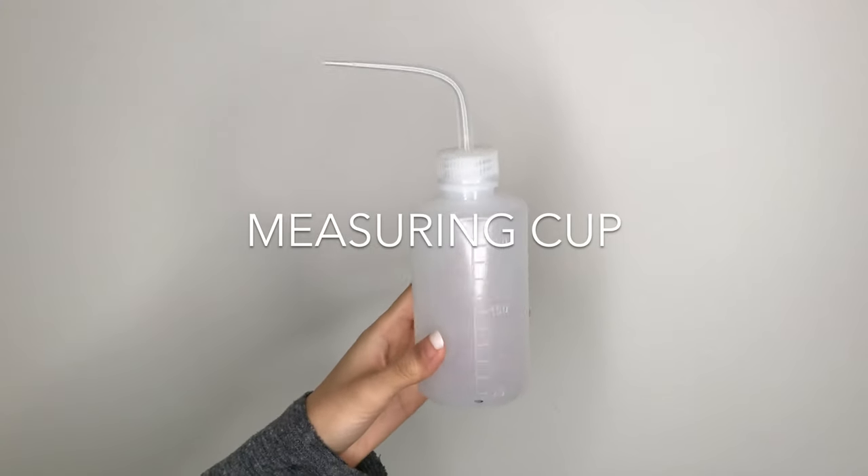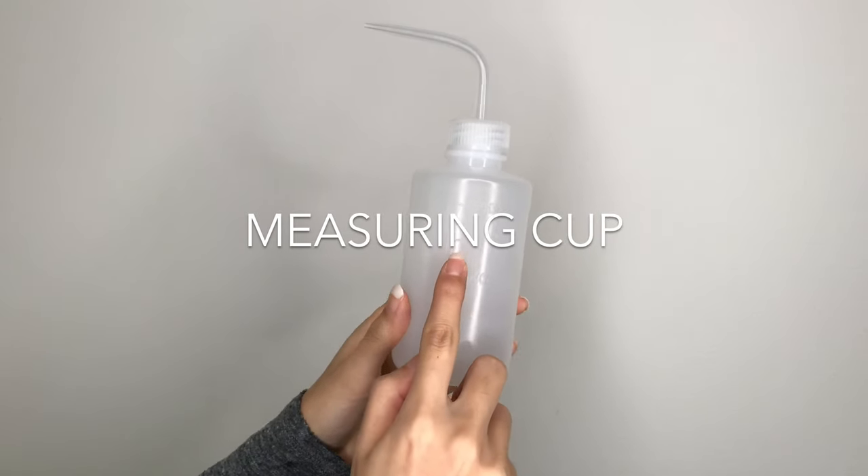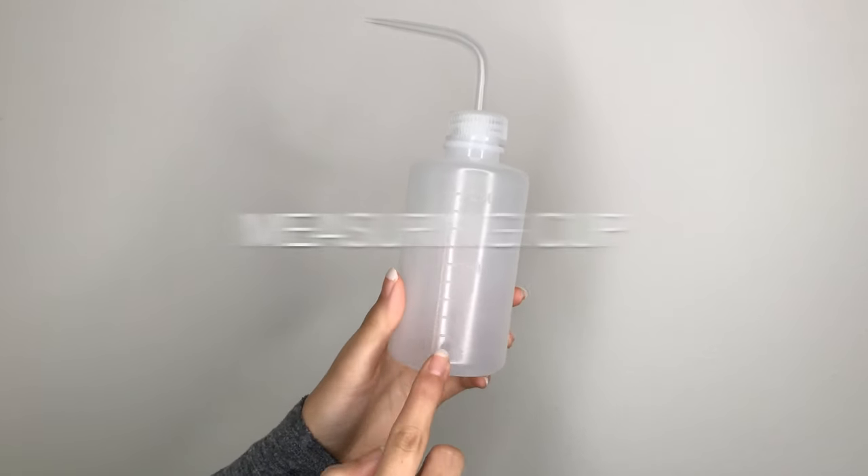Measuring cups are useful to have for measuring your disinfectant chemicals that come in concentrate form. You can also find bottles with measurements built in.